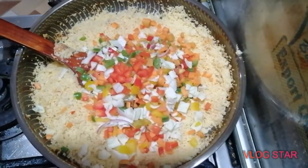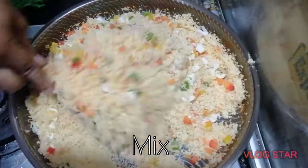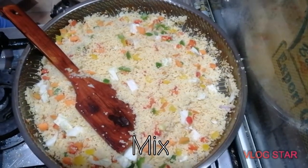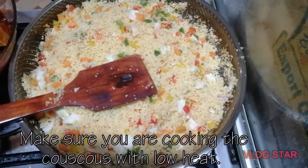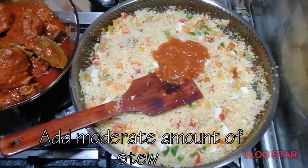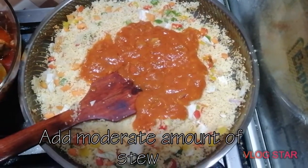So now I have to do my couscous. I put the stew that I prepared together — as soon as I see the stew I put it inside. And then lower the fire — make sure it's on low heat, let the fire be low, because you don't want it to burn. Make sure all the stew mixes together with the couscous.